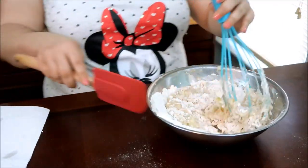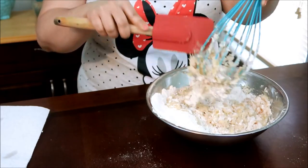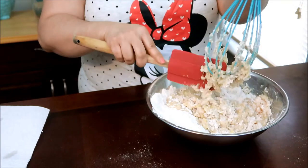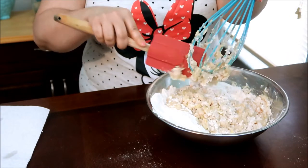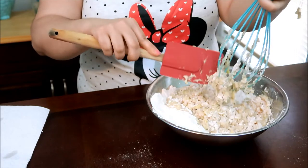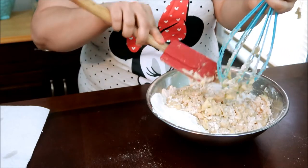It's probably easier to mix it with a spatula than with this whisk — I used the whisk since I was already whisking the flour. But I like using the spatula better. A wooden spoon also works best when doing things by hand.